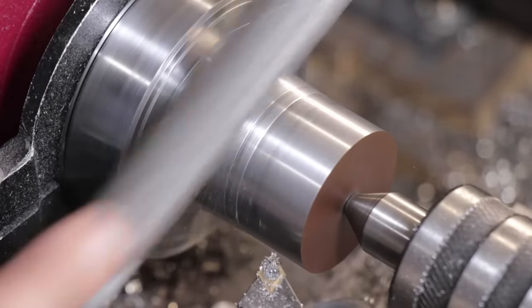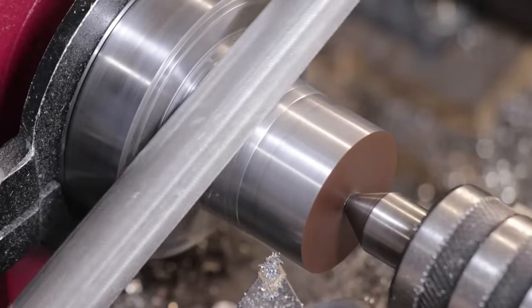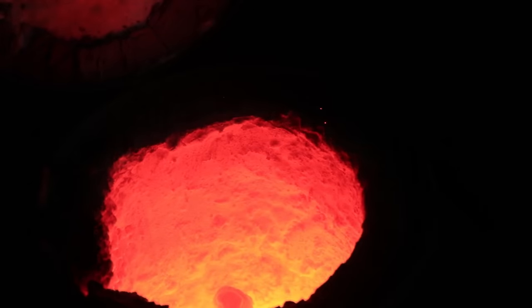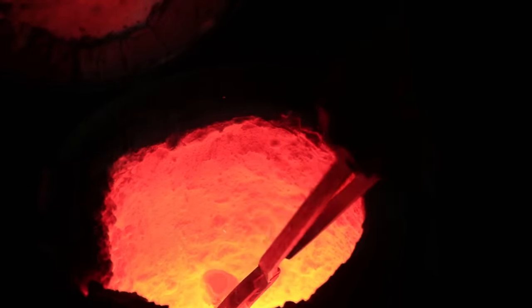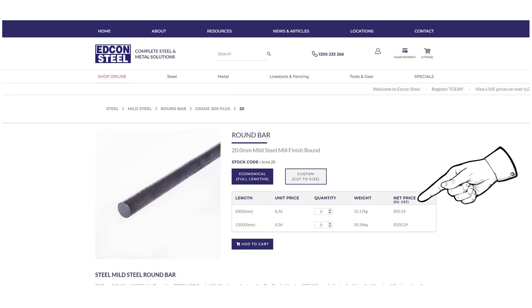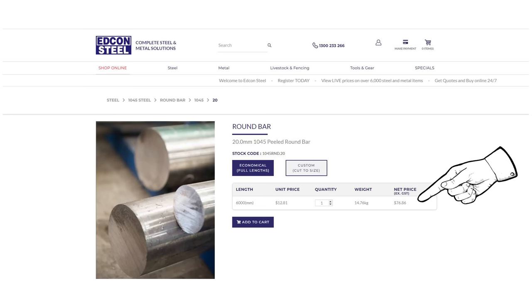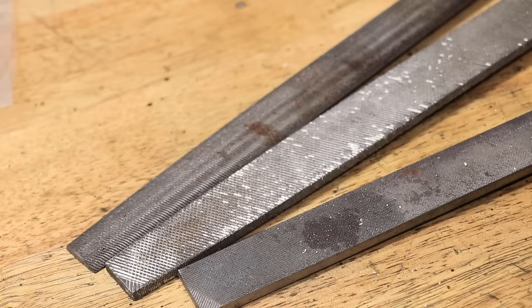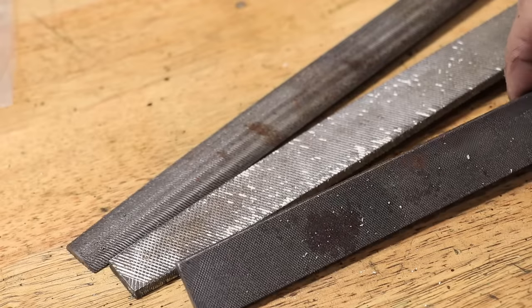Tool steel can actually be pretty expensive, and if the only part of the tool that's actually doing any work are the teeth, it's usually a lot cheaper to make the file from a low carbon steel and simply harden the outside. Obviously it's not going to be as good as a proper tool steel file, but most people simply aren't going to notice. And even though you do have to go through the added process of raising the carbon in the steel, it's often a lot cheaper than using high carbon steel from the beginning. For example, a six-meter piece of low carbon steel costs about $50, whereas 1045 is about $76 and 4140 is almost $120.